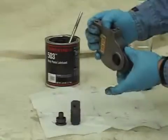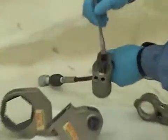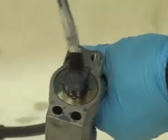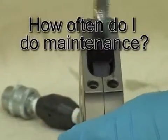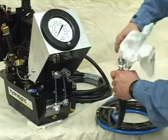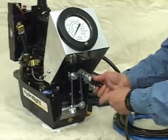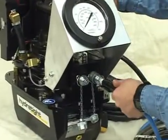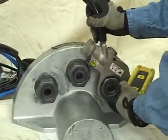Proper maintenance of hydraulic torque wrenches ensures optimal performance of the tool, as well as minimizing failure of a component. The first question to be answered is how often to do maintenance. Standard operational maintenance, like the cleaning of your hoses and fittings, should be done with each operation, but for more in-depth maintenance, the frequency will vary depending upon your usage and working environment.